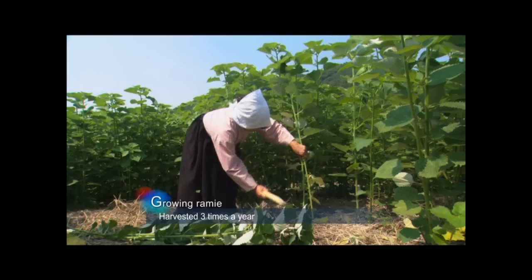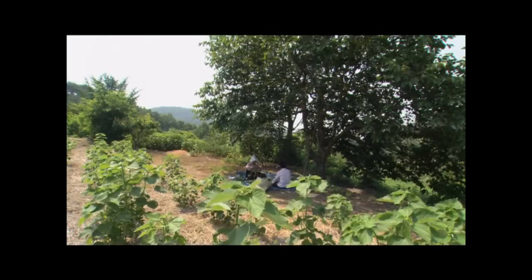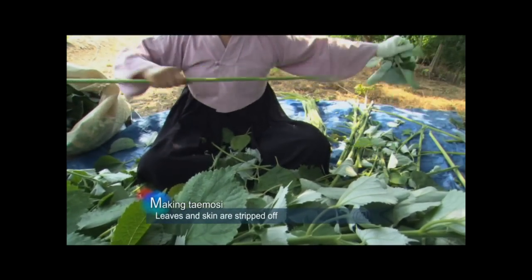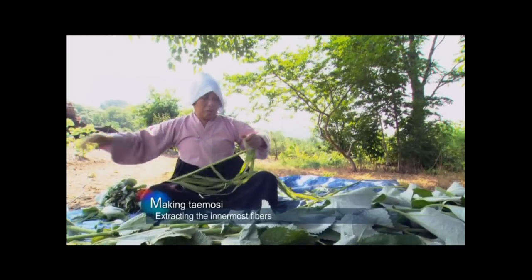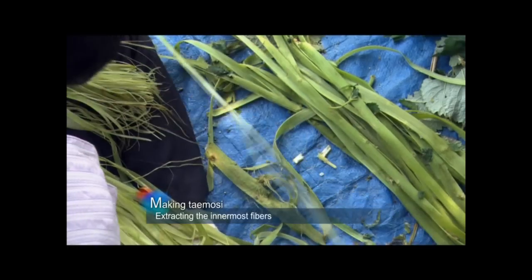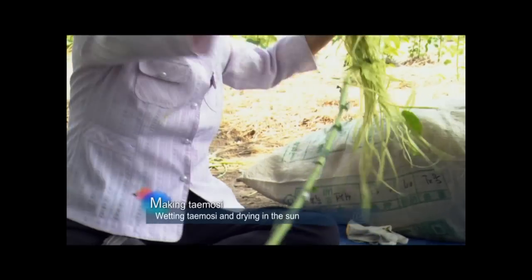Ramie is harvested when it is two meters high, usually three times a year between May and the end of October. Leaves are stripped off and the stalks are collected. A special knife and saw are used to peel the outer skin from the stalk, and the inner fibers are what they call Temoshi. Temoshi is cleaned and tied in bunches of 20 to 30 strands, all ready for drying.